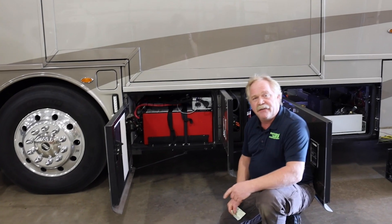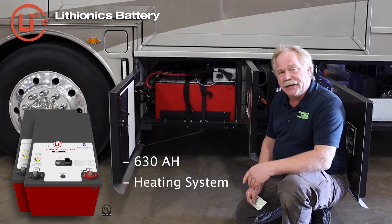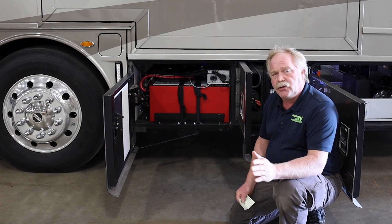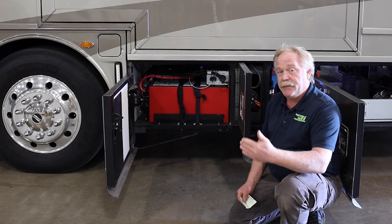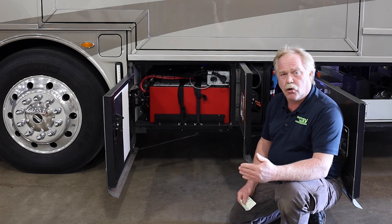In this bay, we have two 630 amp hour lithium batteries. These batteries have integrated heating systems in them as well as the dual BMS system. The reason why it's dual BMS is this particular coach is set up with two 5,000 watt inverters, and each BMS is capable of a continuous 400 amp draw on them.